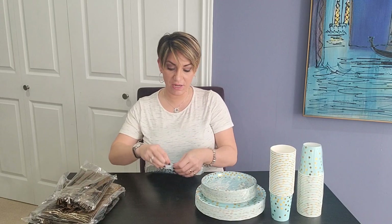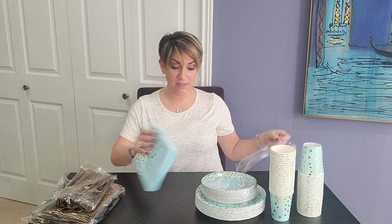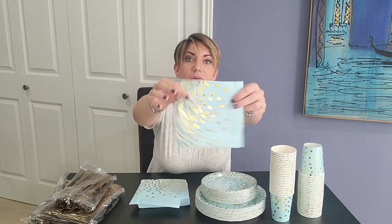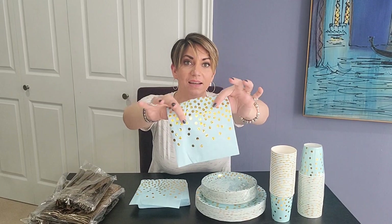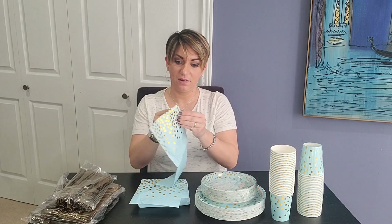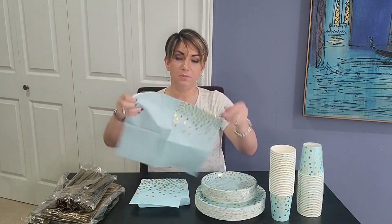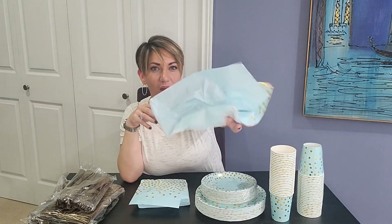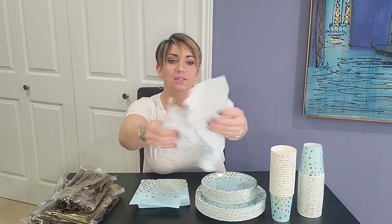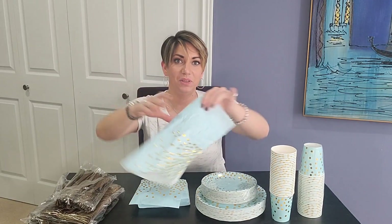So the only thing left to look at is the napkins. And I hate cheap napkins — and these, my friends, are not cheap. They've got that beautiful metallic design all the way through the napkin. Great thickness. They're not hard, they're nice and soft, so your guests will enjoy a nice napkin with your party set.